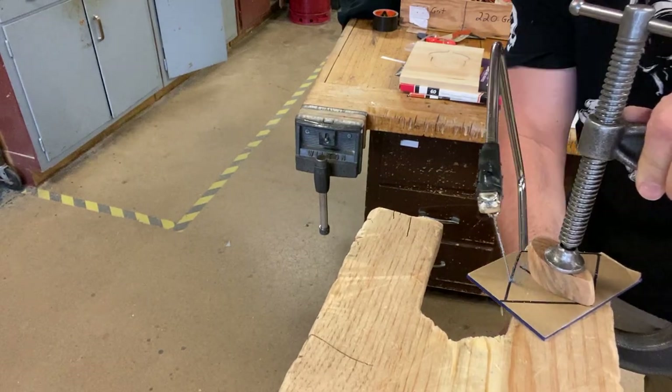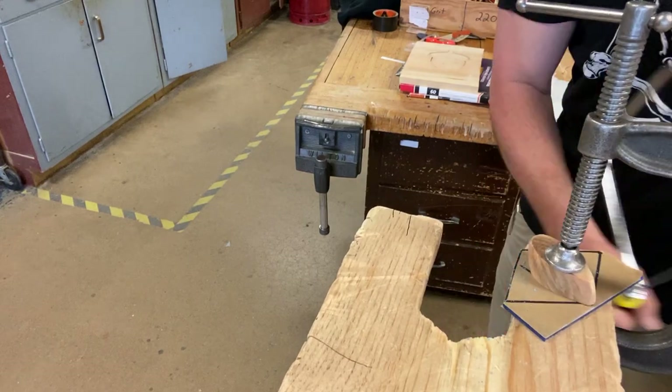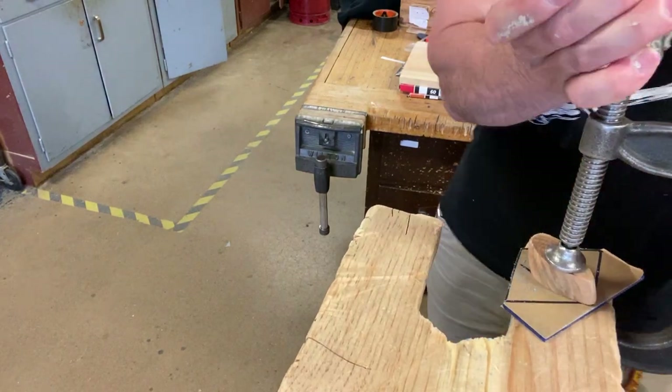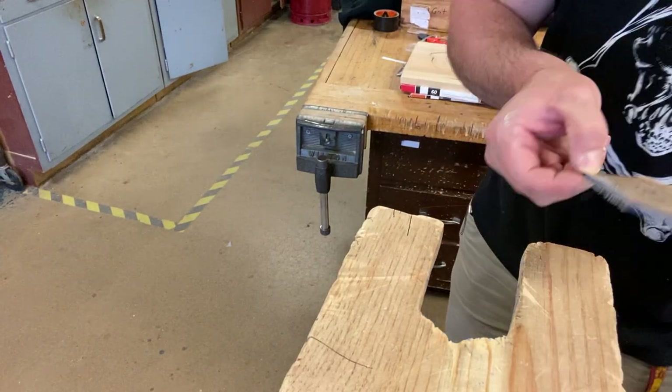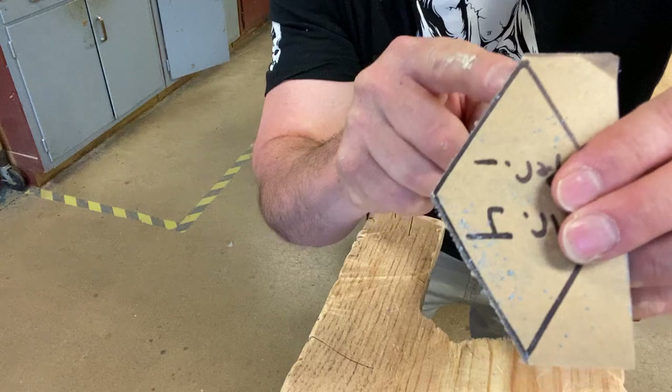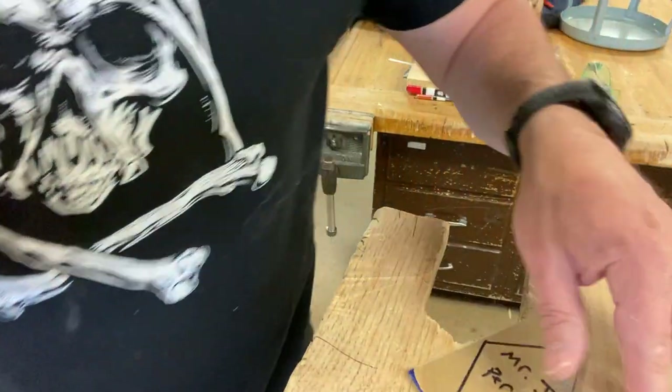Not this way. Not this way. Straight up and down. There we go. I did much better on take one — take two was a little off the line. But the file fixes all.